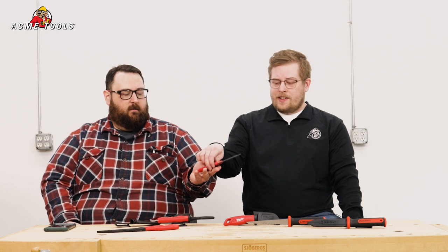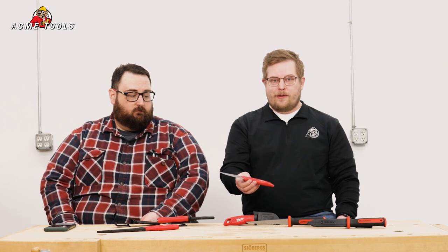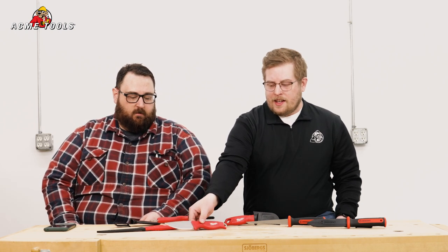This knife will definitely take a beating — with that full tang you'll be able to do just about anything. So that covers all the knives that we have with us here today. As we mentioned earlier, we do carry many other brands with many other unique features specific to trades and specific jobs, so make sure you check out our cutting category on our website and always do your best work with Acme Tools.